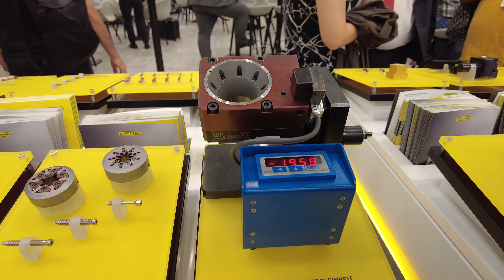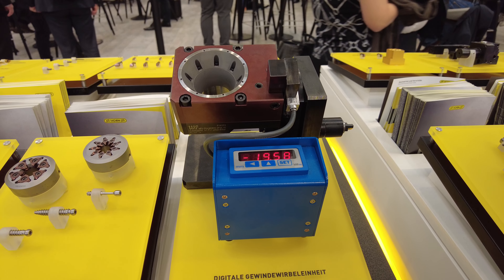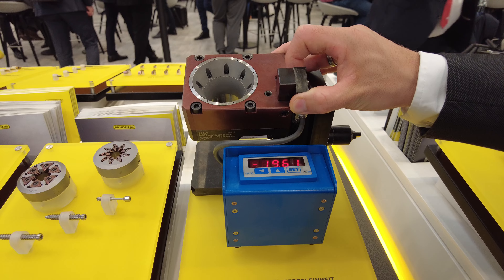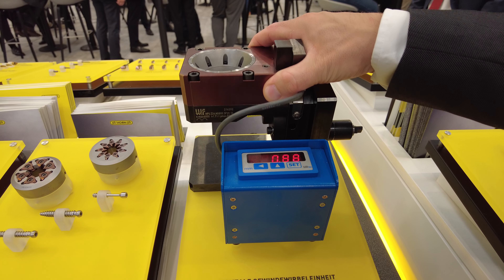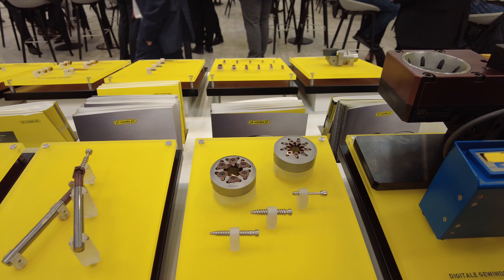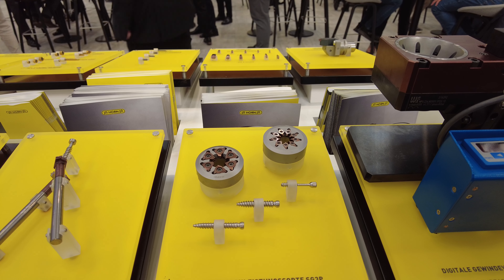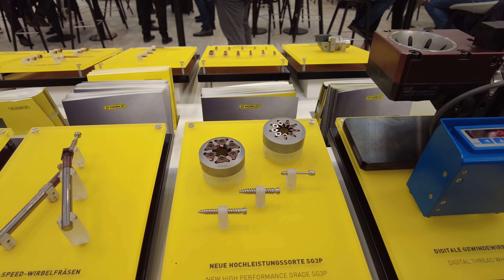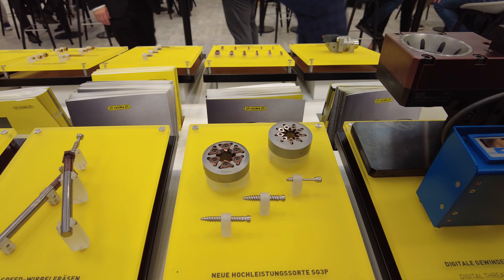This is a development from our partner WNF — a thread whirling unit. Usually you have to adjust the thread whirling unit in a very complicated way, but here we have the first thread whirling unit with a digital display, making it easy to see exactly which degrees you have adjusted. A new grade, SG3P, is also specially made for thread whirling in titanium and stainless steel. It is a high-performance coating produced in-house, and the insert is also available through Green Line — meaning five working days.